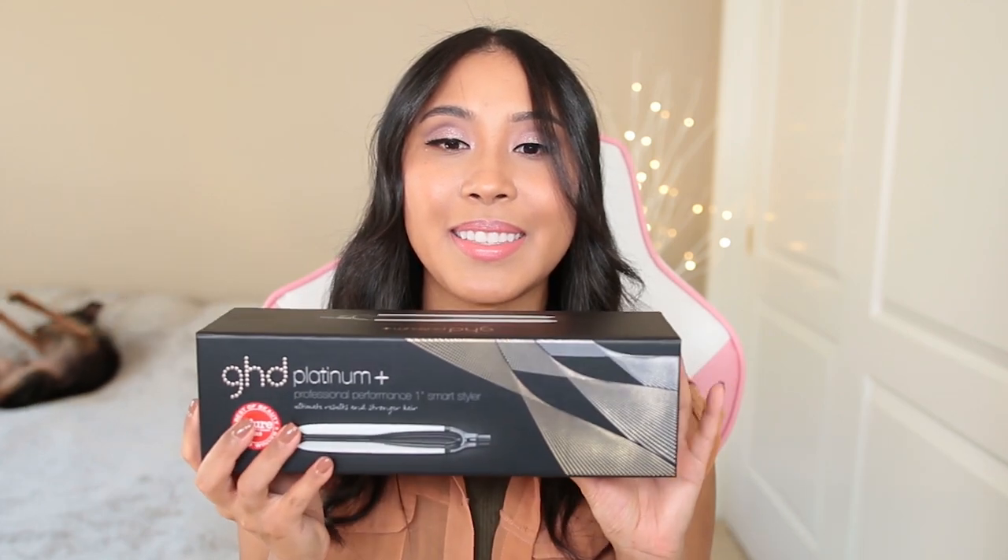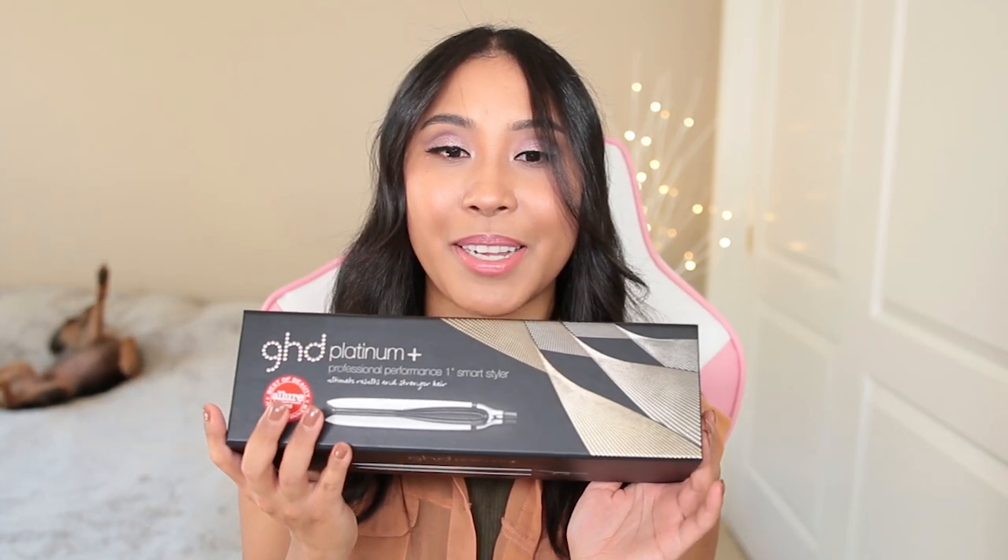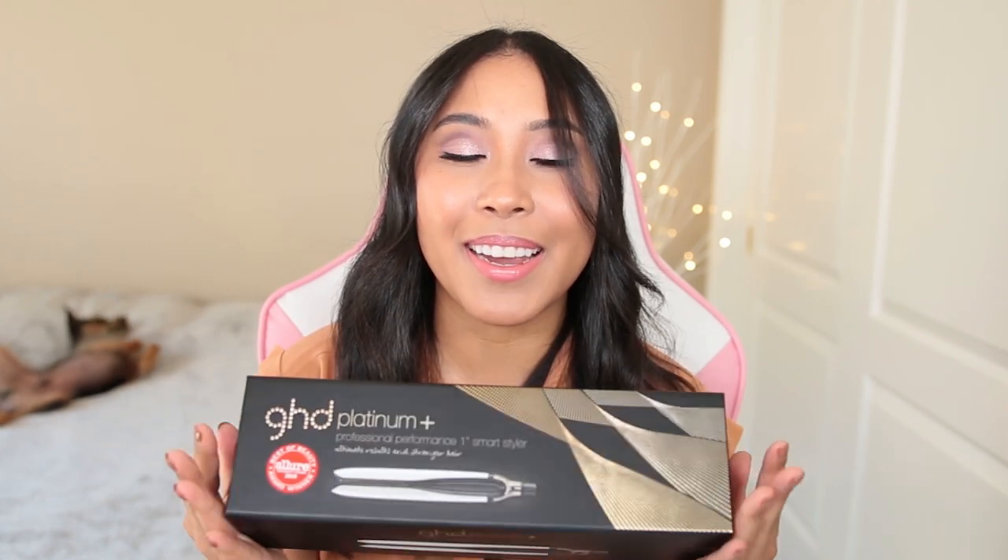Hello, beautifuls! In today's video, we are going to be reviewing the GHD Platinum Plus Flatiron.